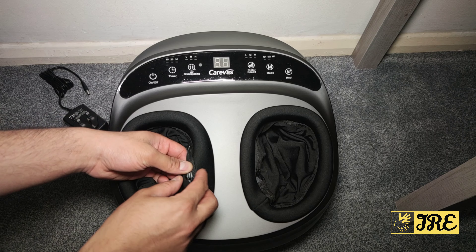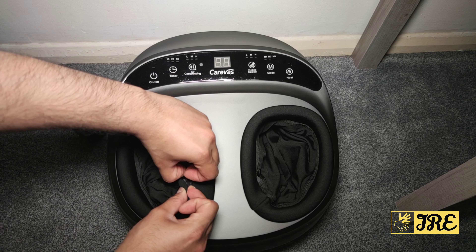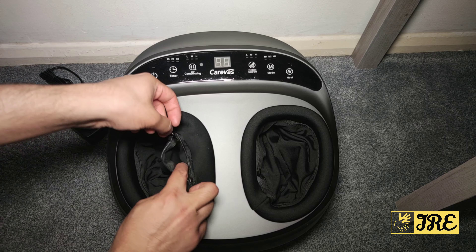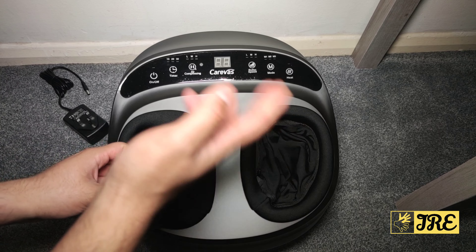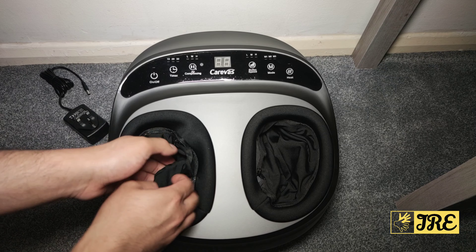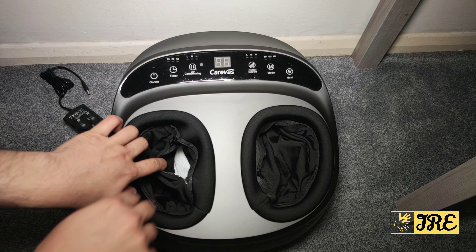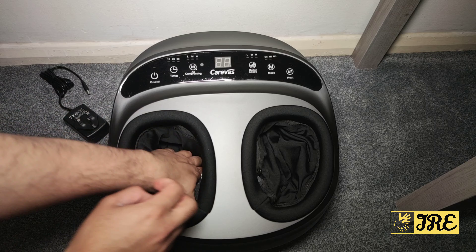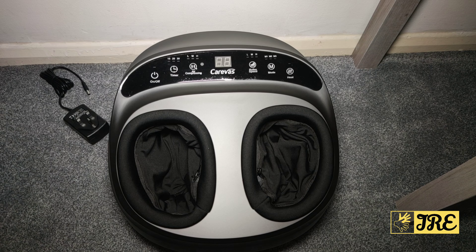The quality of the sleeve is brilliant. You simply open the zip, take the whole thing out, wash it, and it dries up quickly. There's also velcro at the bottom, so when you put it back you just close it and you're ready to go.